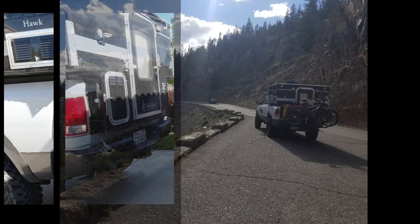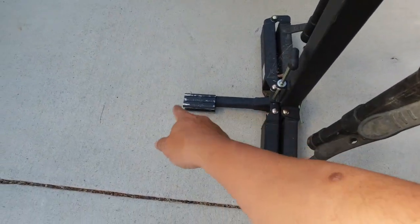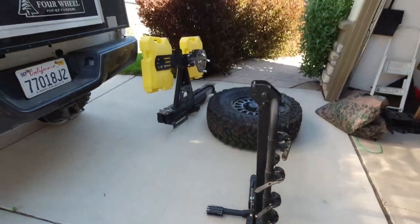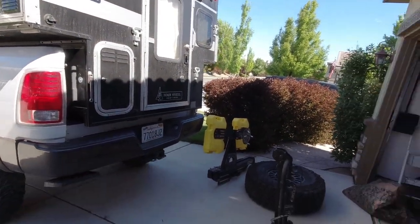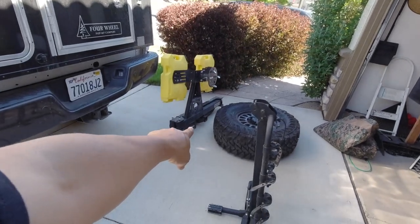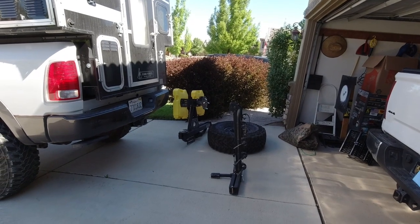So I was prepping the truck to bring our bicycles to go camping. This truck is set up with 37-inch tires on Method wheels. I didn't want to go on the trip without the full-size spare, but I also wanted to bring the kids' bikes using a bike rack.